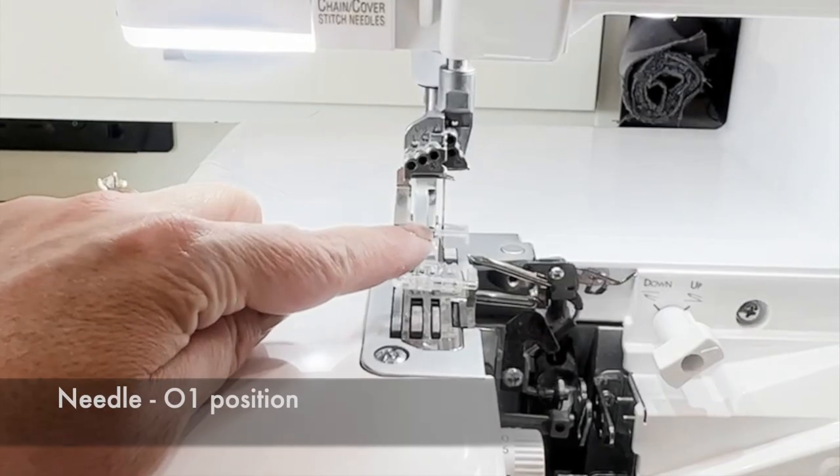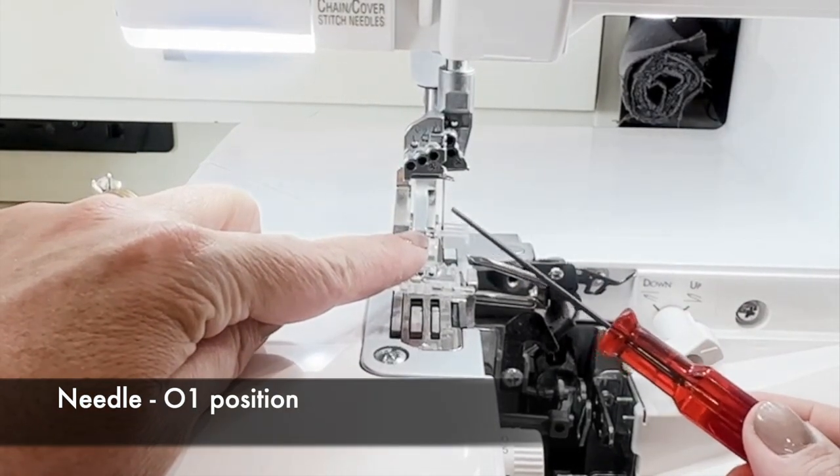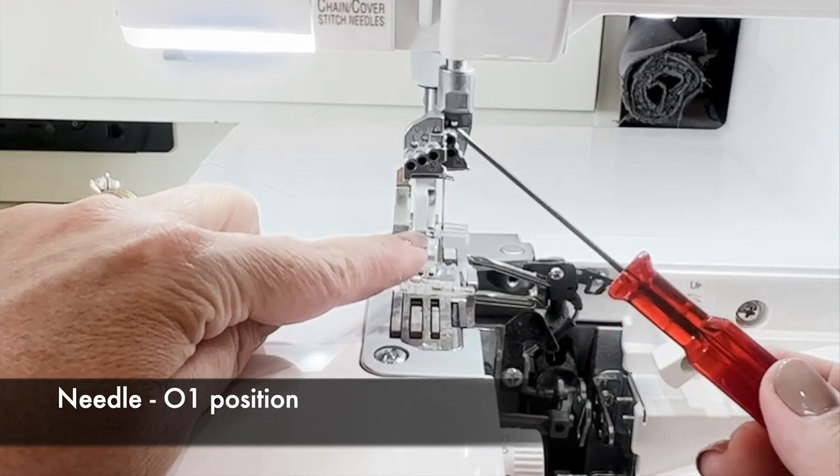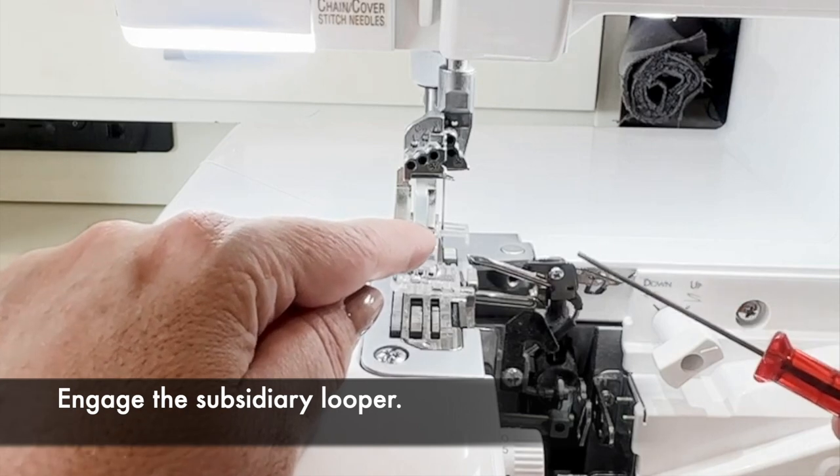Without further ado, let's get started on the two-thread blanket stitch on your Baby Lock serger. The first thing I want to make sure of is that I have one needle, and that is going to be in the overlock position one. Next, on this particular threading, I'm going to engage my subsidiary looper.